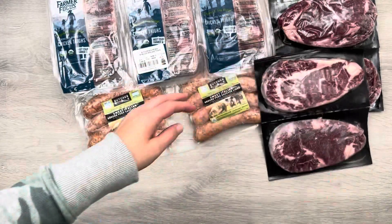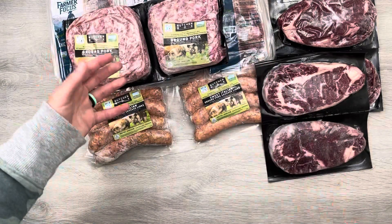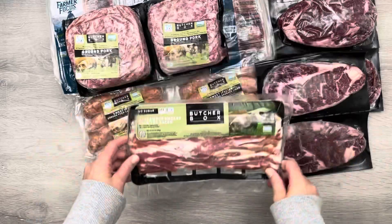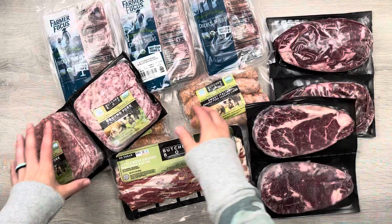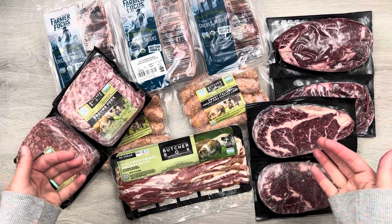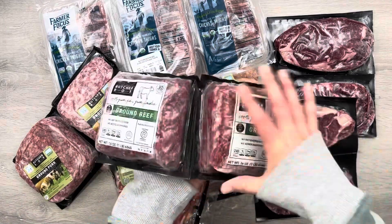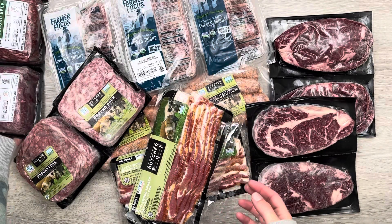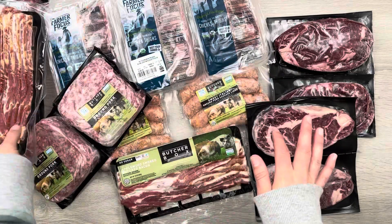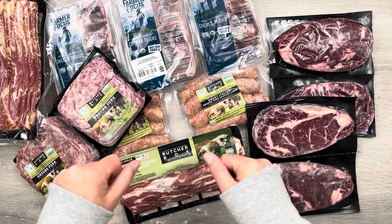We also got ground pork — I love their ground pork. I like to make meatballs out of it and other things as well. And then we got a pack of their bacon, which is so good. Everything you see here came in the custom box — I chose every cut of meat. The last two items are free-for-life deals I've added to my subscription over the years: another pack of bacon and two pounds of ground beef. Free-for-life means that for the life of your subscription, you'll always get that item unless you cancel.